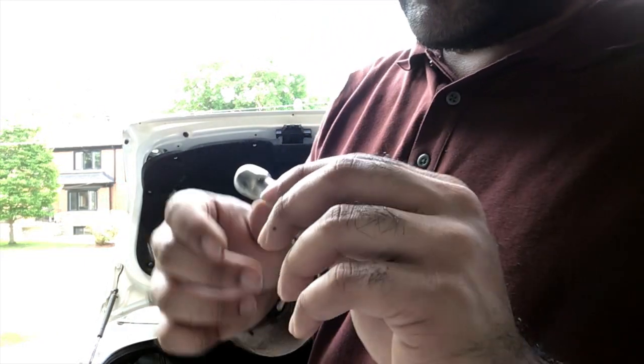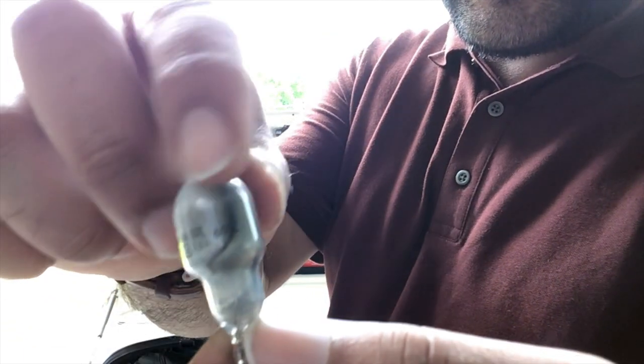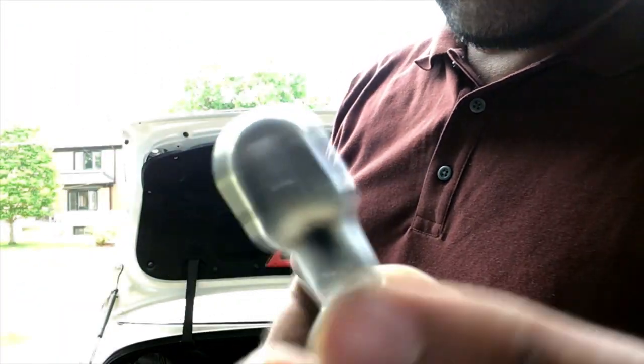It looks like that's our culprit. Yeah, I'm gonna try to replace it - it looks pretty burnt.